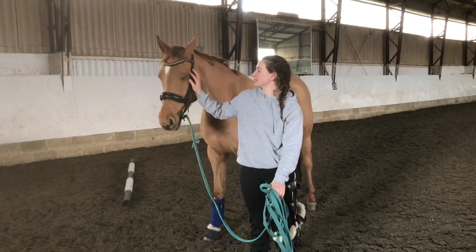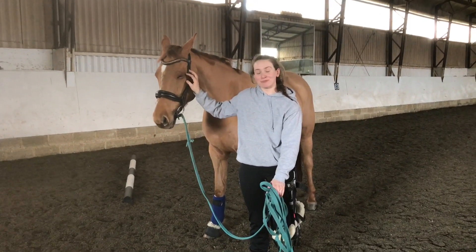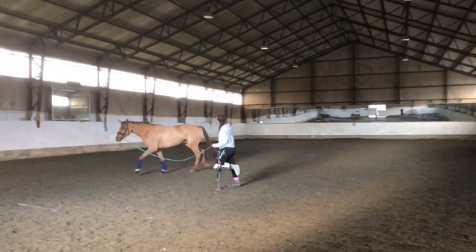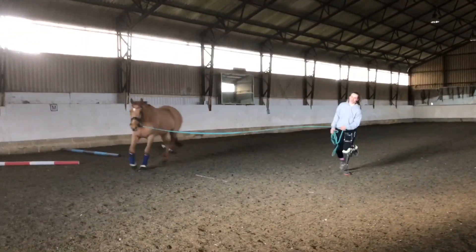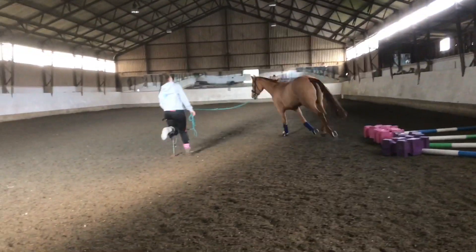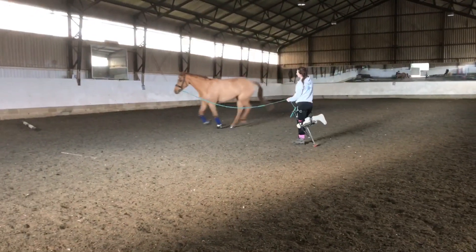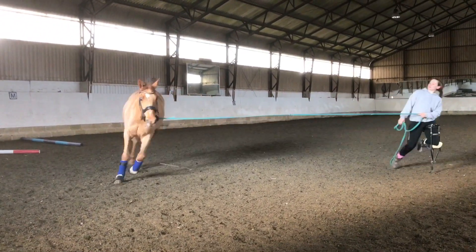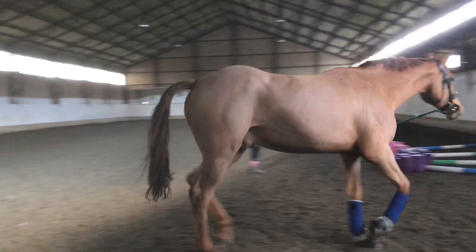I think the best way to explain how we're going to do it is to show you. I do like the horse to be warmed up first — we've had a walk, a trot, and a really good canter before the pole work today. Now we're going to start using the poles at the beginning of the session. Start with all of the poles on the floor.